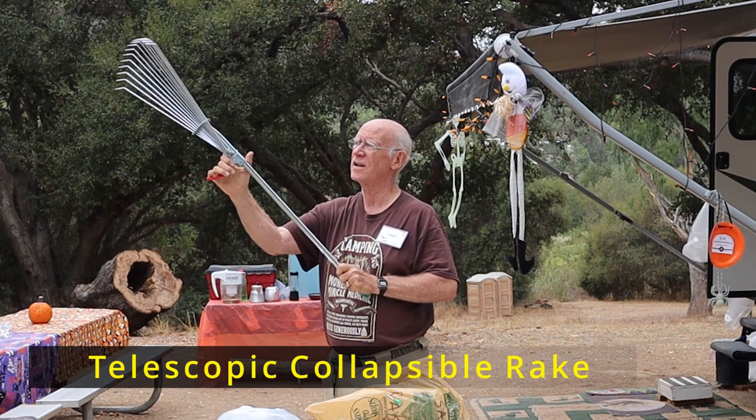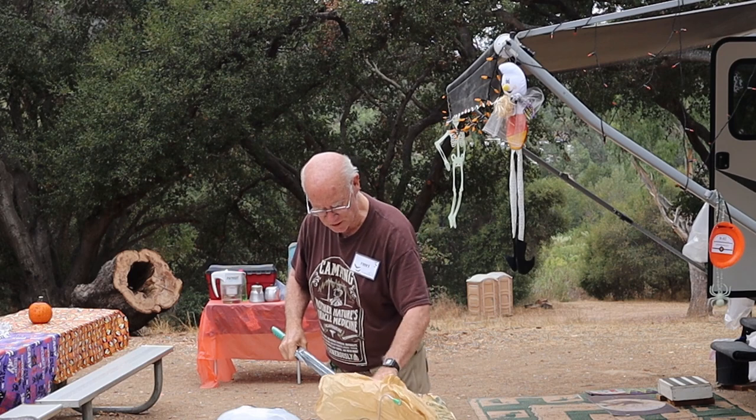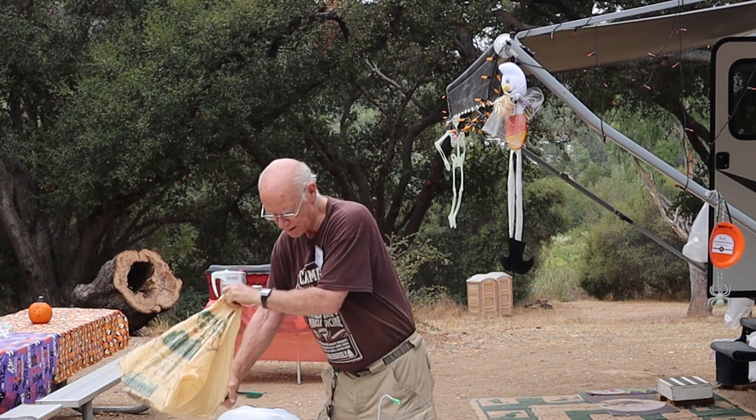This is a rake, but it folds down. Especially when you're in Yosemite with all the pine needles on the ground, it works great for cleaning up the area.